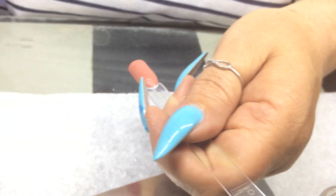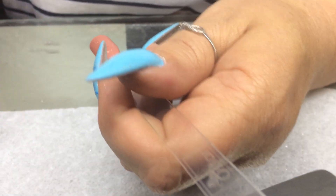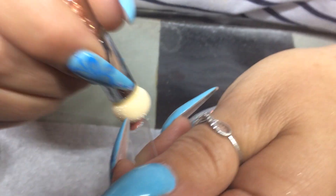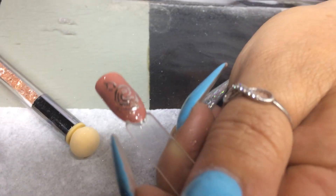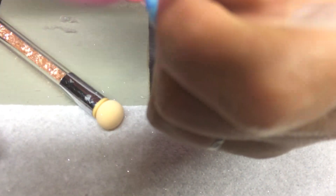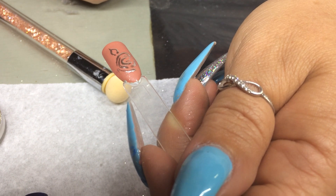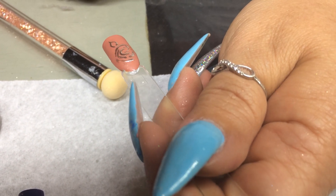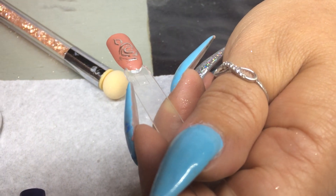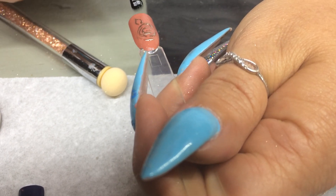We've cured that. Now you'll see the reason why I've matted the background. I take the chrome powder and rub it over the rose — it won't stick to the matte surface, but it will stick onto the shiny surface of the UV glaze. Look at that, absolutely stunning! Cap it twice with your UV glaze.